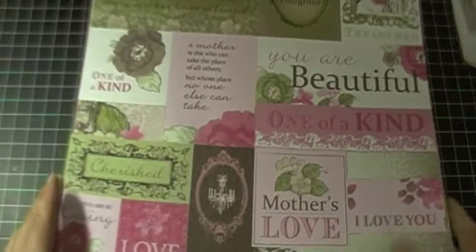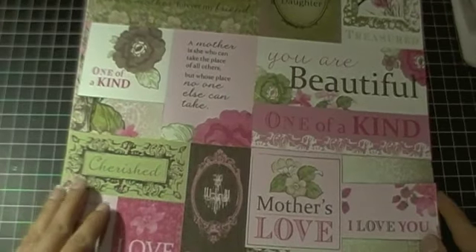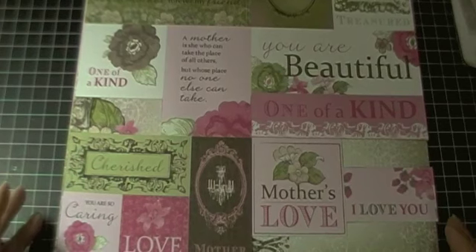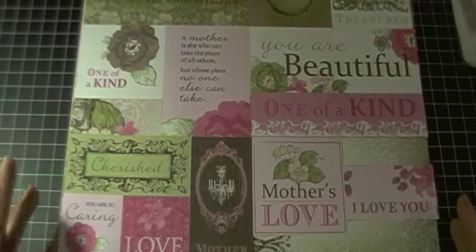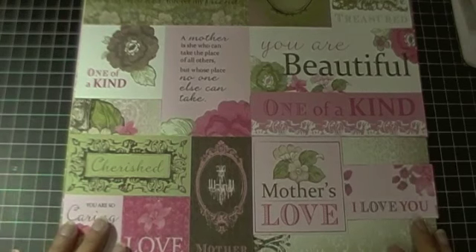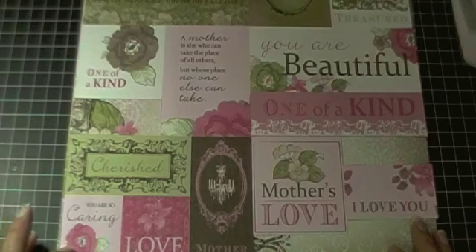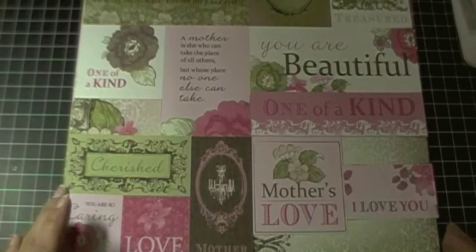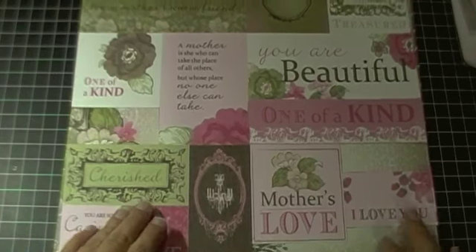The papers that I pulled for this layout are actually from the same collection. For those beginner scrapbookers that aren't sure what pattern papers to match, it's easiest just to purchase a collection because generally speaking, most of the pattern papers go hand in hand. This one in particular is from Kaiser Craft and it's the Chanteuse collection — I believe it's an older collection, but it's still quite nice.